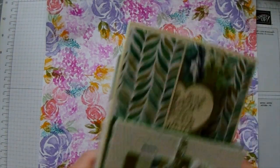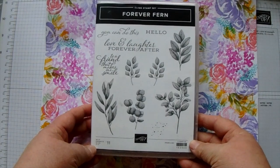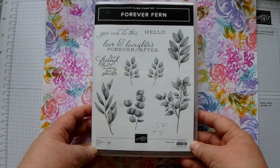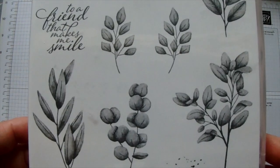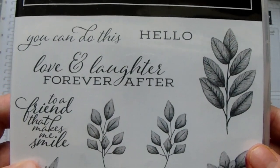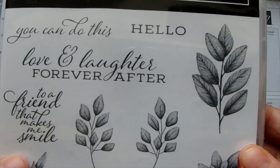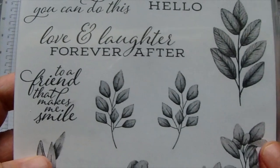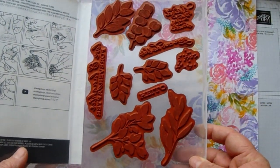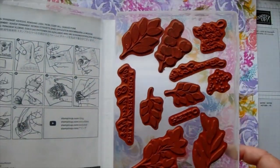Now let's look at the stamp set. This is the Forever Fern stamp set and we have lots of different ferns. It is a distinctive stamp set which means it has more detail, so when you stamp it comes out shaded for more detail. It has got some lovely sentiments ranging from 'you can do this' to just a simple 'hello' to 'a friend that makes me smile'. So you just pop them onto a block the right size and away you go.